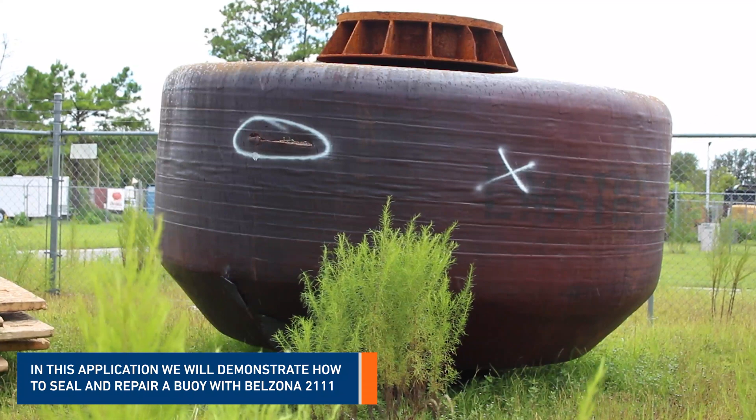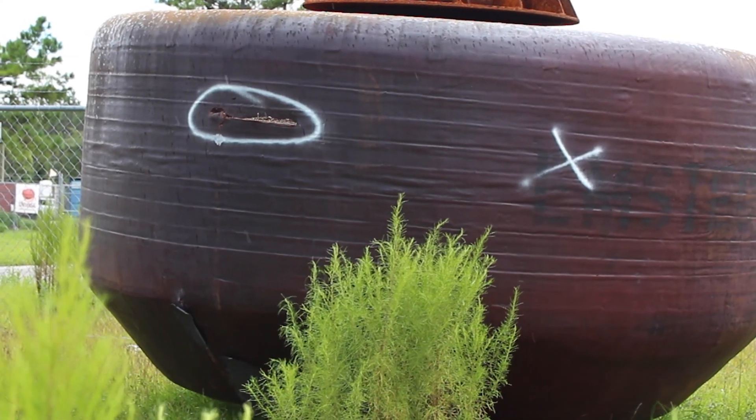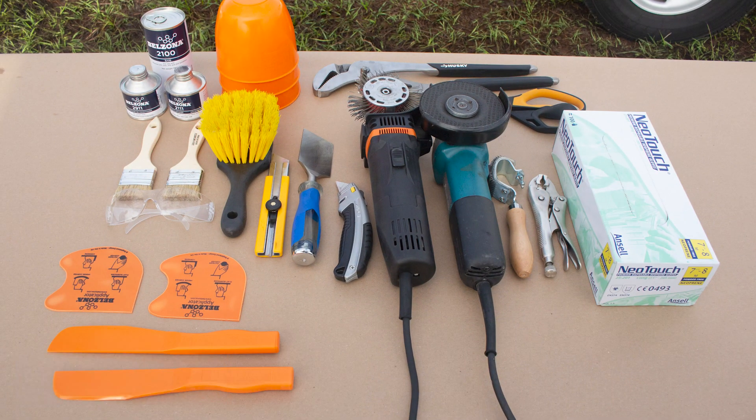In this application we will demonstrate how to repair a tear on a mooring buoy with Belzona 2111. First, prepare the working station and account for all the tools necessary for this application.